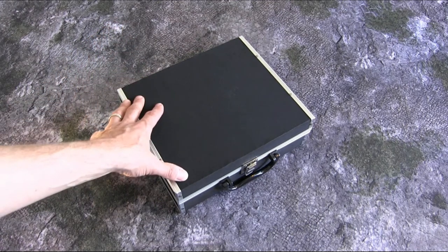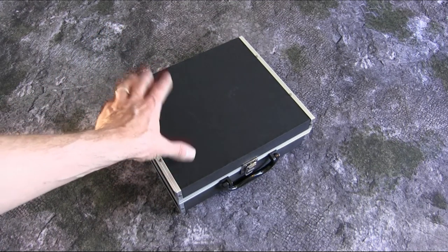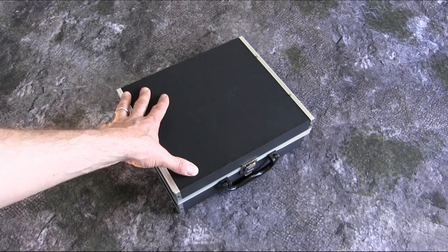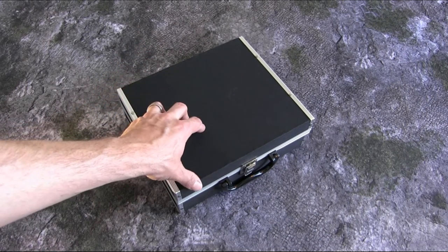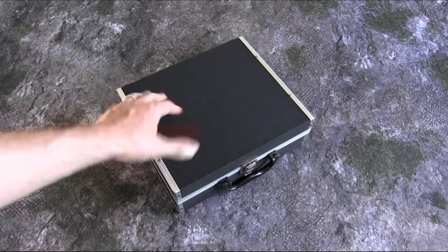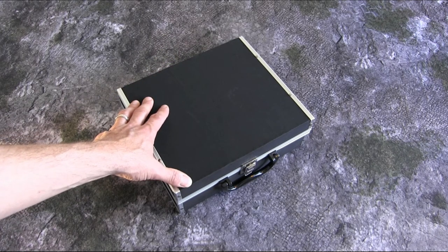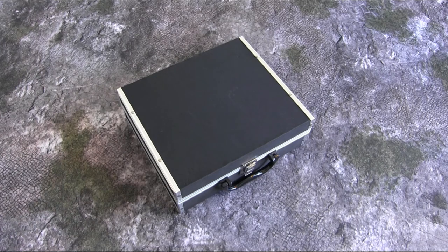Well there you have it folks, a renovation tip for how to make a great protective carrying case for your war bands. That's something that is really functional, really strong, and the best thing of all — in my case, something that costs only about $2. Well thank you for joining us today for this episode of Renovations here at Grey Army Gaming. Where Grey can always play.